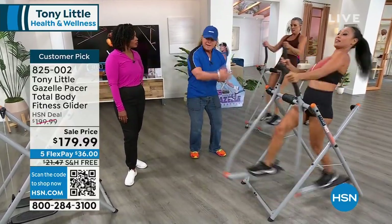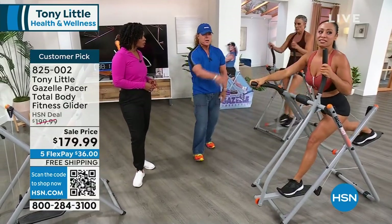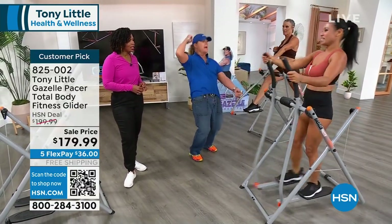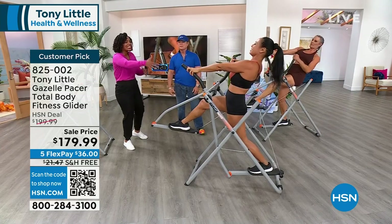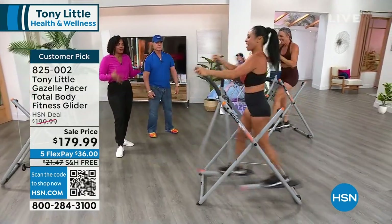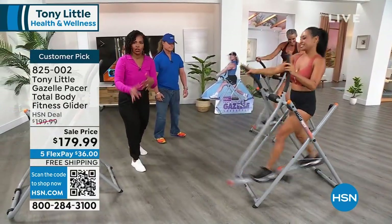When she wants to stretch her body, because a lot of people need to stretch — look at that. Nobody can stretch like that. And it kind of helps you with the stretch. If you're saying I can't do that, it's helping you. Your Gazelle is helping you with every stride. I encourage you — even if you're saying I'm not sure but I want to give it a try, do it while we have them. Seven million people can't be wrong.